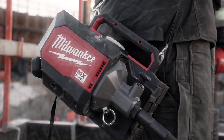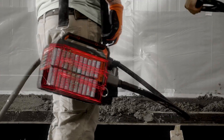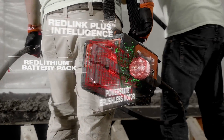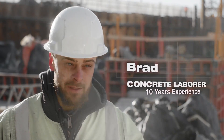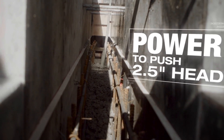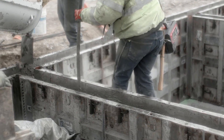The MX Fuel Concrete Vibrator has a ton of power when using the big heads. I like the way it hits a lot harder — I think it does a phenomenal job. It hit a lot better than the electric one in my opinion. It did have enough power with the two and a half inch head in there. We're not sacrificing anything using the MX Fuel Vibrator.